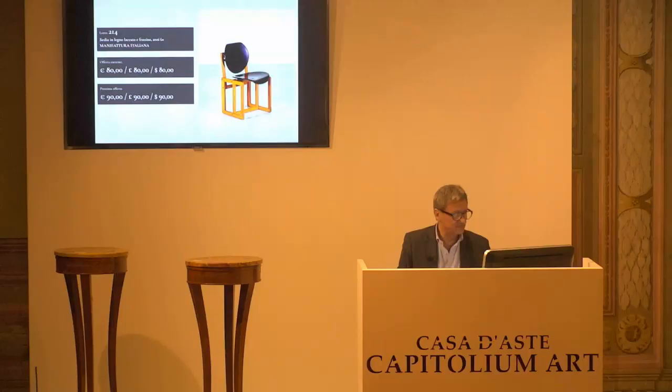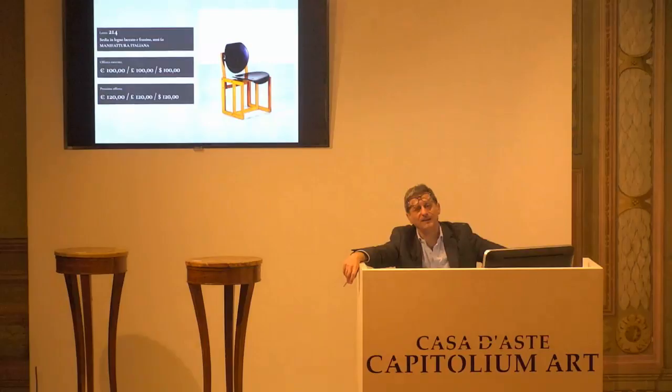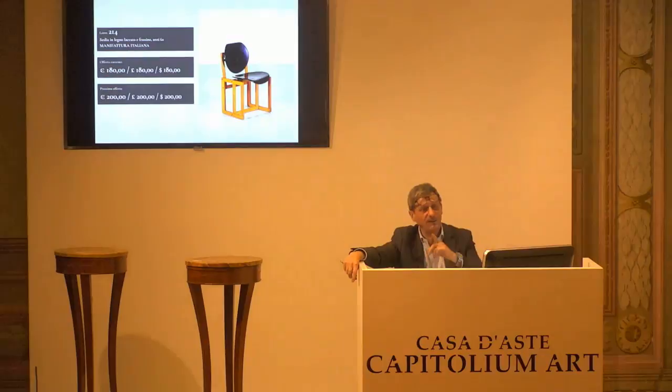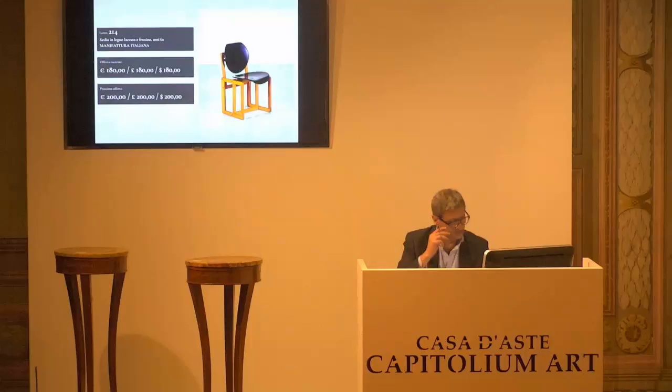L'8214, base d'asta confermata. 90 arrivano al telefono, ma arrivano anche i 100 al 9. 120 alla paletta 7. Arrivati alla 7. 140. 140 arrivati al telefono. 160 il prossimo rilancio. 160 arriva al 7. 180 il prossimo rilancio. 180 al telefono. 200 euro al prossimo rilancio. Altrimenti è 180 per la prima. 180 per la seconda. E 180 per la terza, paletta 4, telefono.